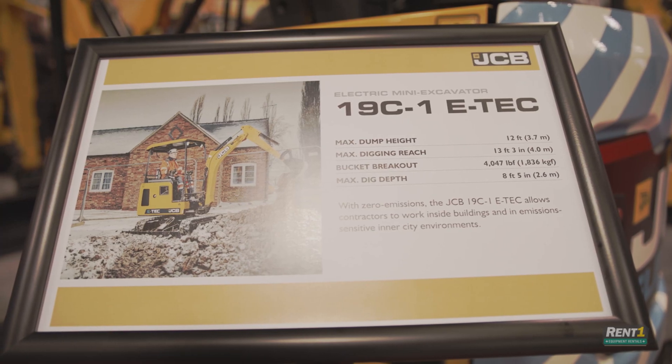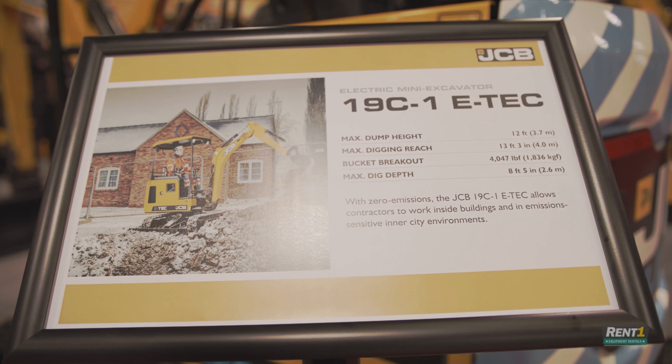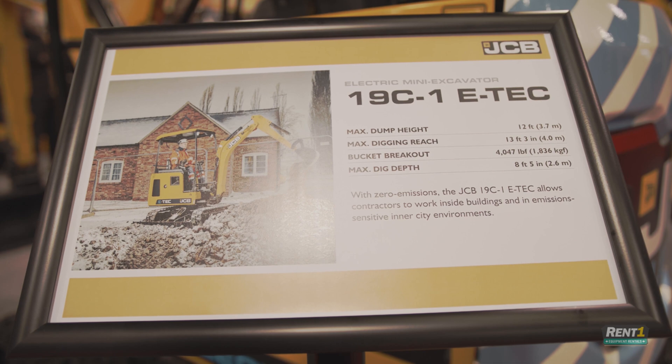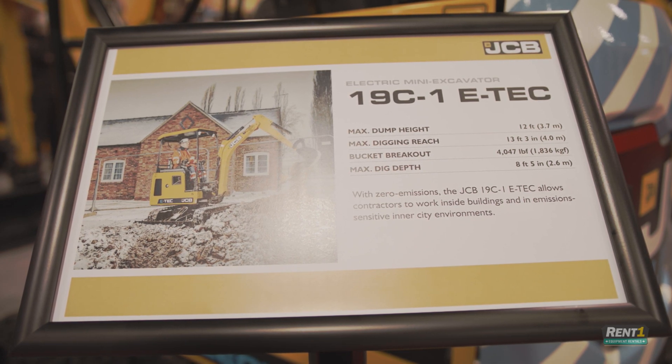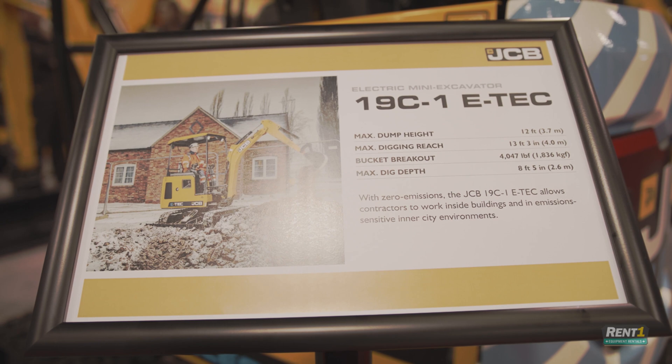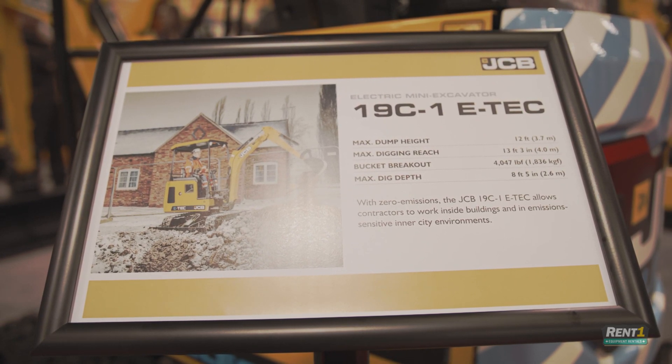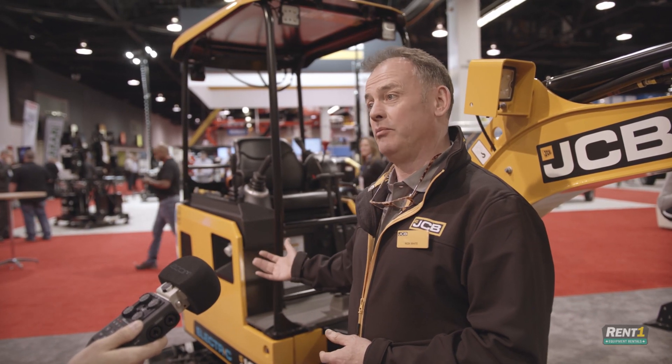The batteries are very standard automotive batteries — we've got three lithium-ion batteries inside this unit. They will give you about 8 to 10 hours of operating time, which is roughly a general day's worth of work. When the day's done, you come along to the machine, put it to a charging area, and plug it back in on a standard 110-volt power supply.